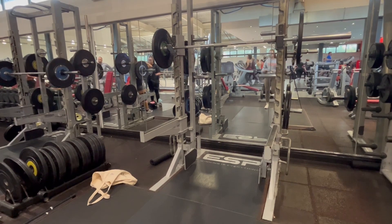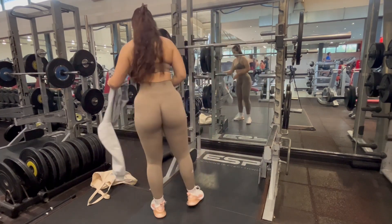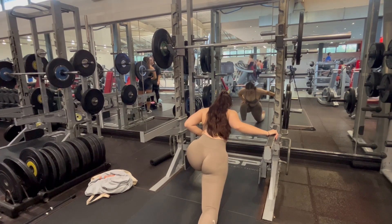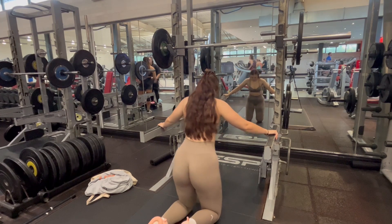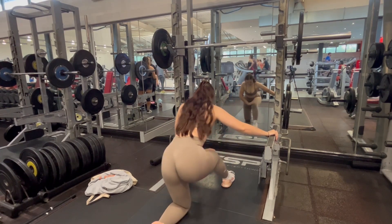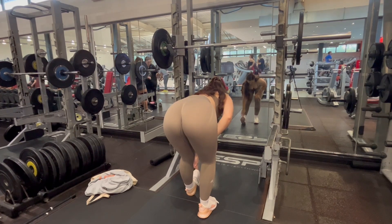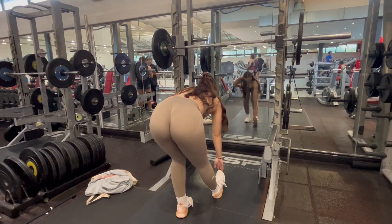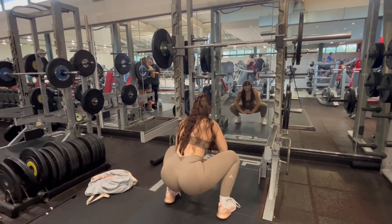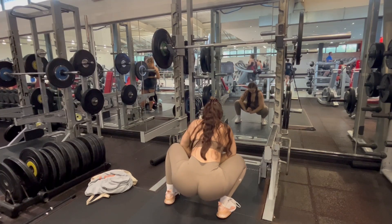Okay, so we are at the gym. First things first, we always need to do our warm-up and mobility. Warming up our muscles is so important to prevent injuries, and mobility is really important for increasing our range of motion during exercises. I'm doing some low lunges first to stretch out my iliotibial band at the front of the leg, then moving to the hamstring stretch — point toes towards the ceiling and lean down into the leg for about five seconds each side.